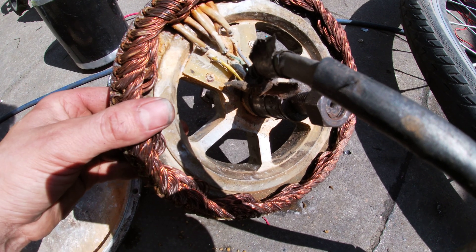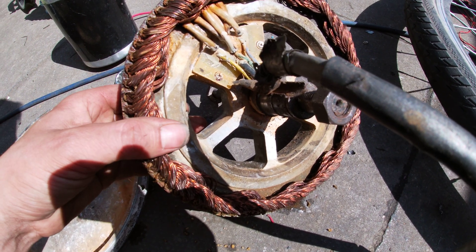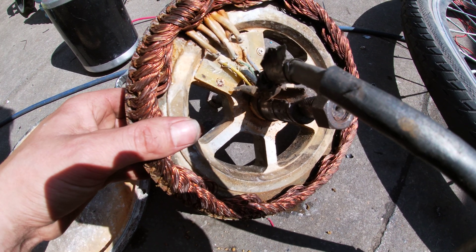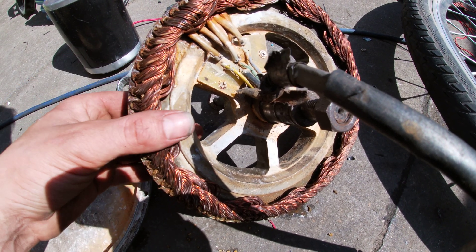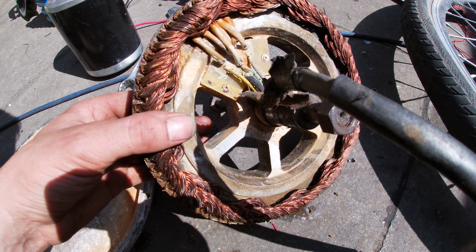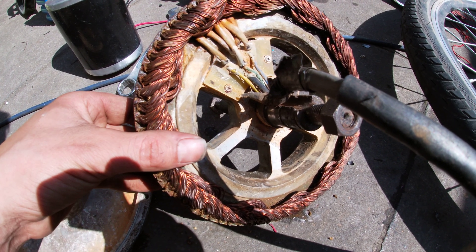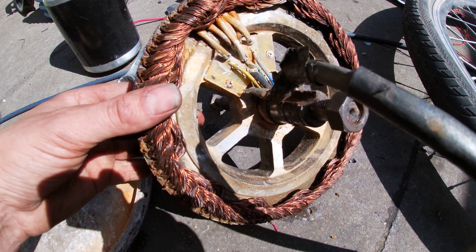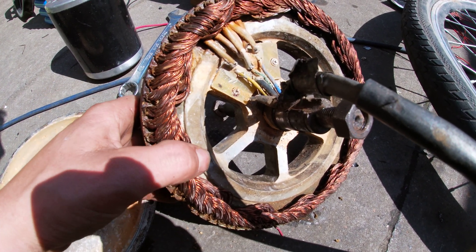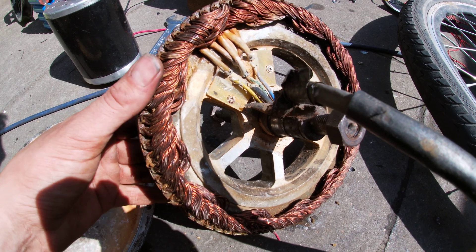This was just a little cheapy throw-it-together sort of job. It had two 6S LiPos in parallel, and then another two in series with another three, so that was two-in-parallel, three-in-series of 6S batteries — 18S in total with two in parallel.